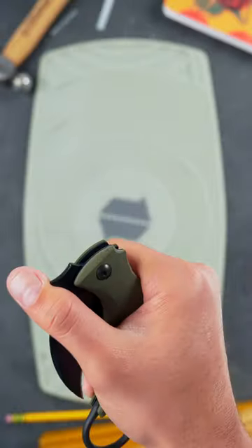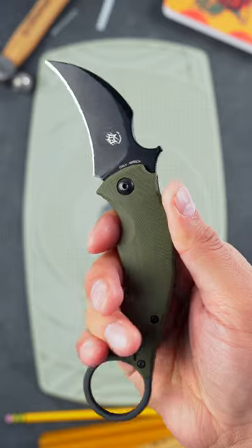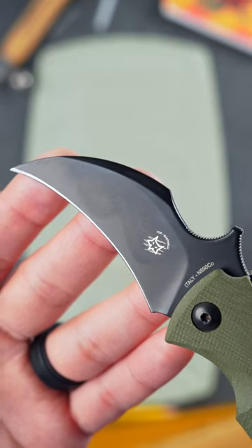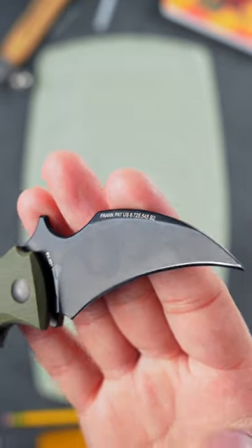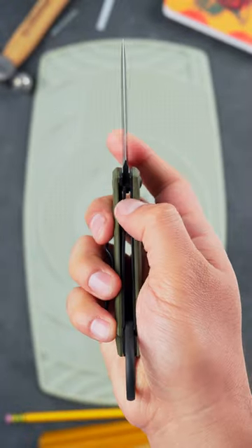The Fox Knives Blackbird. Fox Knives leads the market in self-defense knives, and the Blackbird, made in collaboration with Bastinelli Knives, is a stellar option for a last ditch concealed blade. Thanks to its reversible pocket clip, you can carry it strong side or weak side, and it quickly snaps into action with the use of the hook opener.